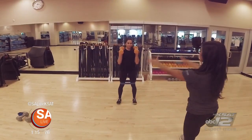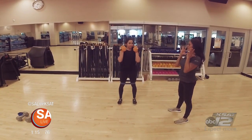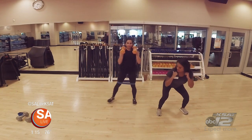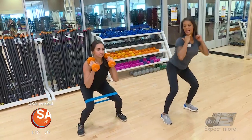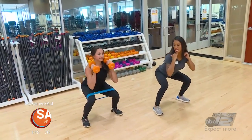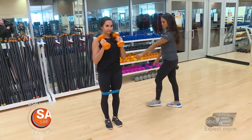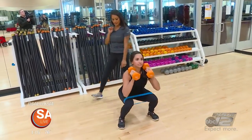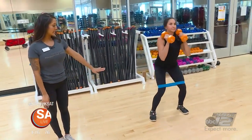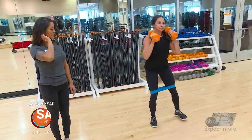Feet right underneath the shoulders, bring the dumbbells directly on top of your shoulders. Then we're just going to step out one foot, push the glutes down and back, squeeze together through the center, and then take it out and bring it all the way in. Push that booty nice and all the way back. Bring it all the way in, squeeze in the center, take it out, and bring it in.